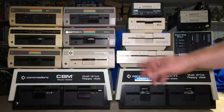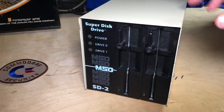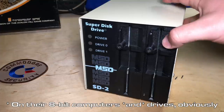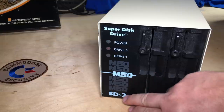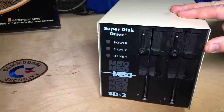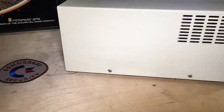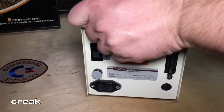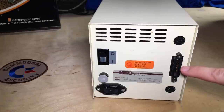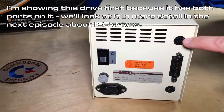I'm going to clear my table here and we'll go through these drives one by one. Now Commodore used two different types of drive interface on their 8-bit computers. This is a third-party drive, the MSD SD2 Super Disk Drive, and this is a great drive — I think it's highly sought after. One of the reasons why is that it actually has both drive interfaces: both the parallel IEEE 488 and also the serial, which is often known as the IEC, that the Commodore VIC-20, 64, and so on use.